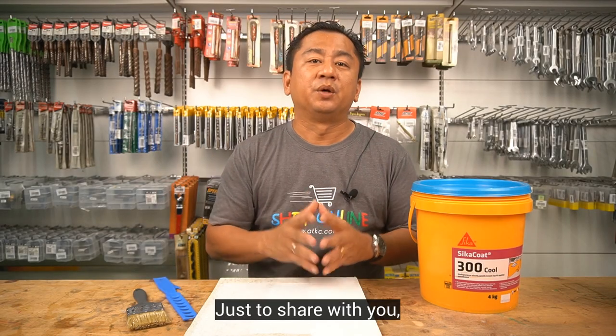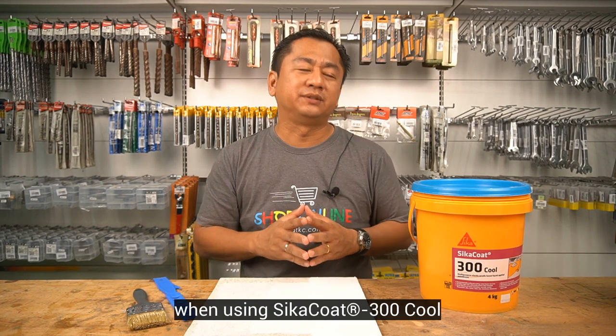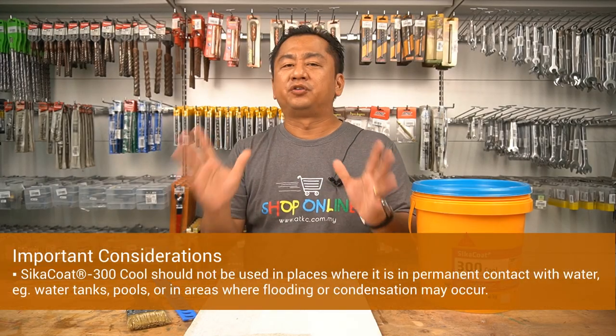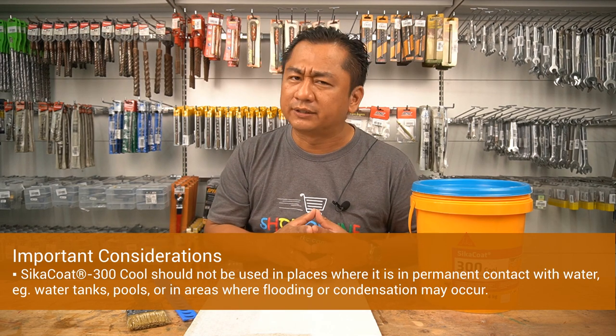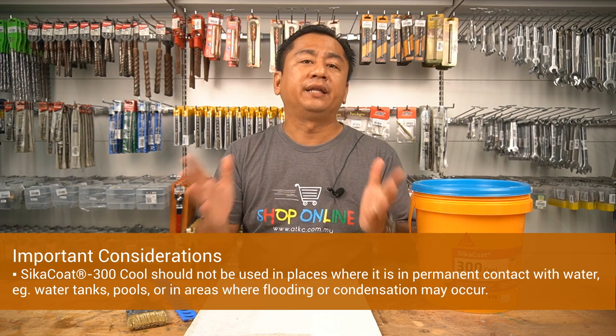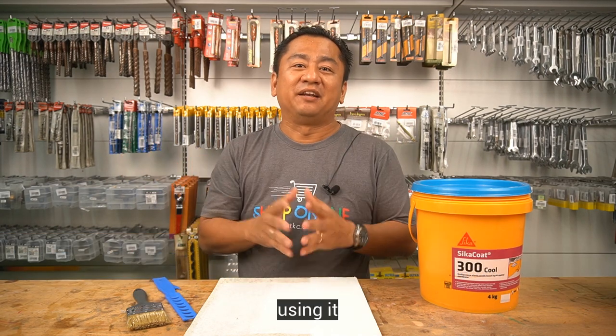Just to share with you, there are a few important considerations when using Cica Code 300 Cool or equivalent products. Number one: Cica Code 300 Cool should not be used in places where it is in permanent contact with water — for example, water tanks, pools, or in areas where flooding or condensation may occur. So don't even think about using it for your fish pond.